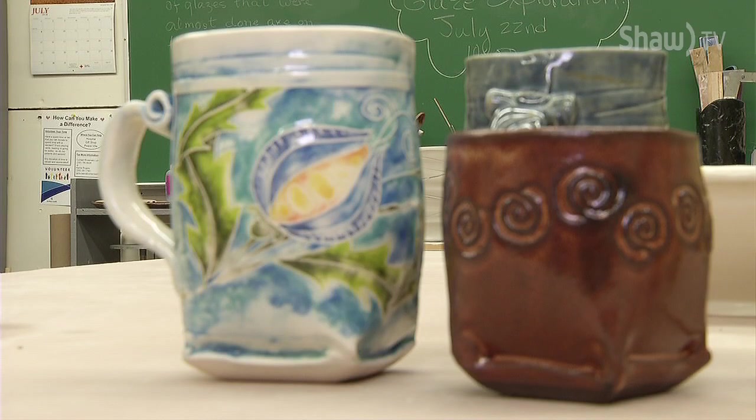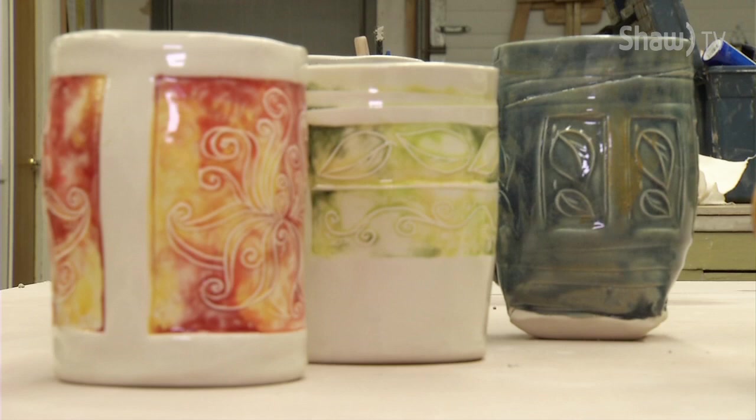I think taking clay, which is essentially mud — such an impermanent substance — and making it into something much more permanent and beautiful and long-lasting, is a very intriguing thing.